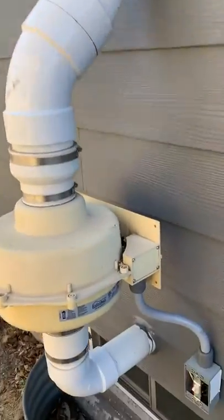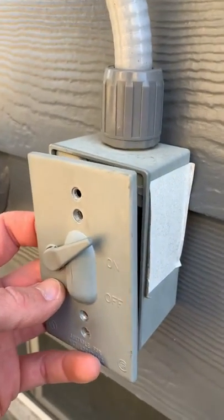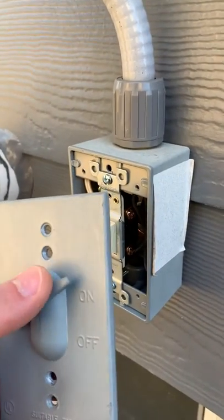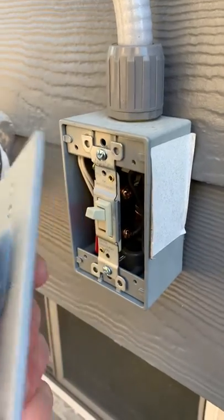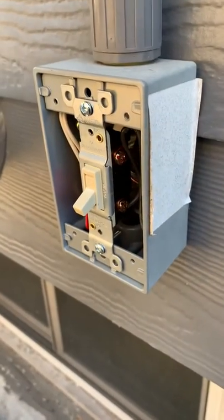So when I got here, the first thing I tried to do was shut the power off. This face plate was on here and it's a toggle switch — you can shut the light switch off and this will actually actuate the switch here to shut the power off.